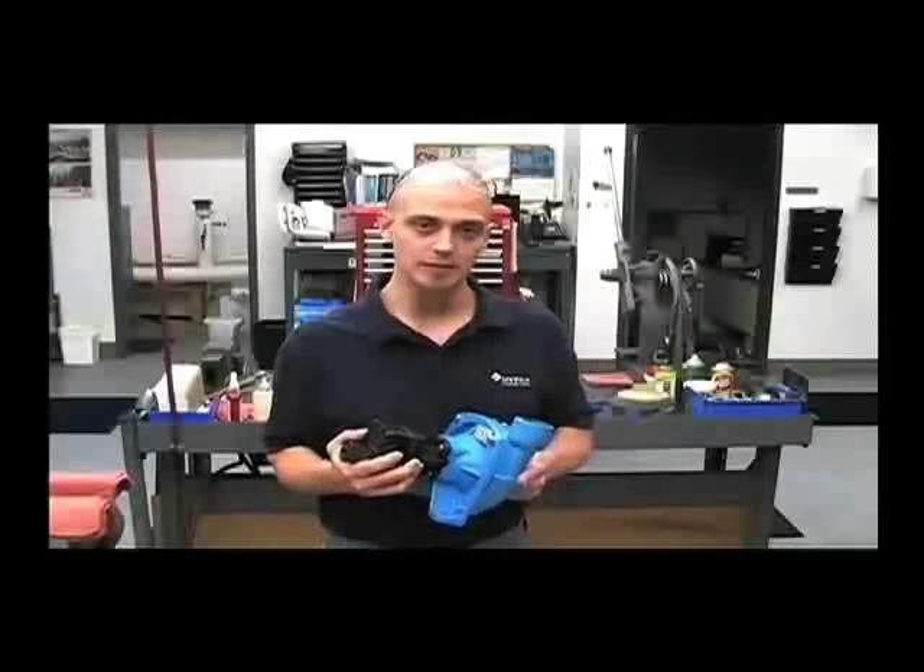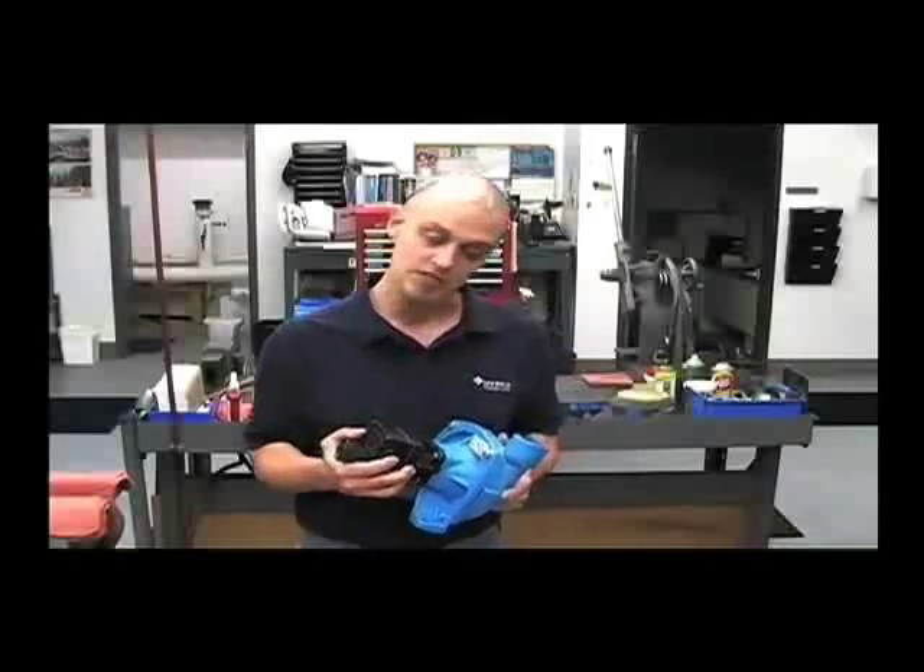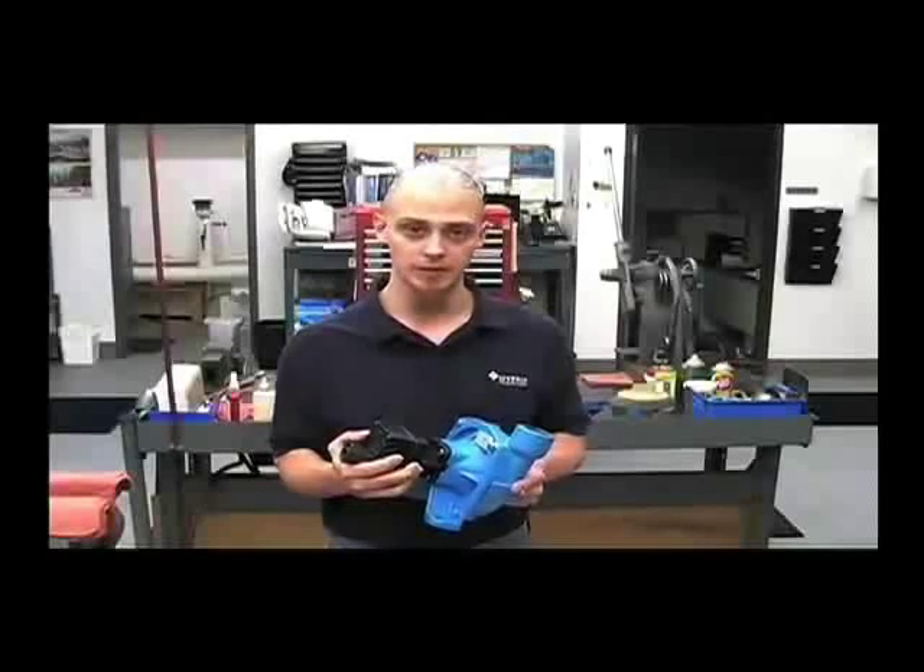Hi, I'm Chris from the Hypro Service Department, and I'll be showing you how to work on a 9303C-HM1C Hydraulically Driven Centrifugal Pump.